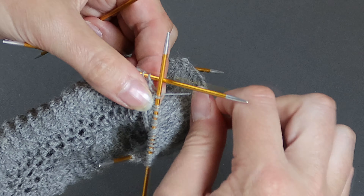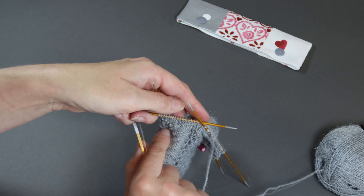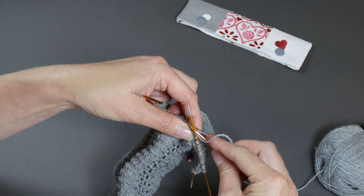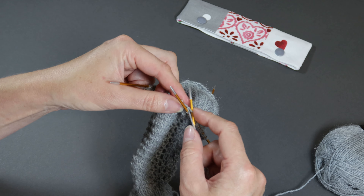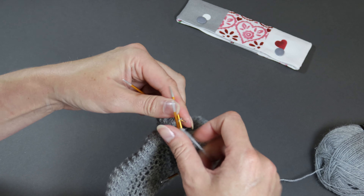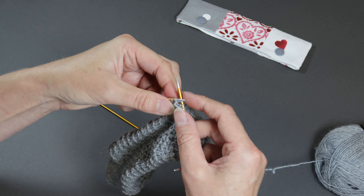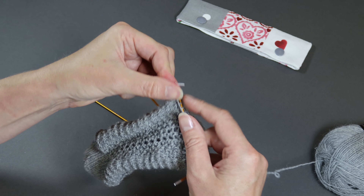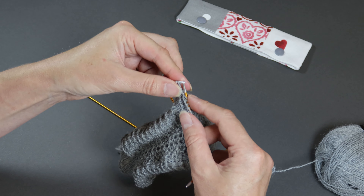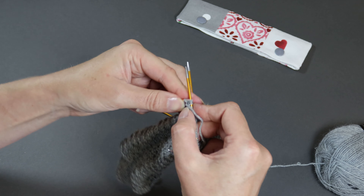Now you're ready to work your instep stitches. For the old shale pattern, this is round two of the pattern, so we just purl across all 32 of these stitches. Your instep stitches are split over two needles, but while I'm at this stage of working the gusset, I work all my instep stitches onto that one needle. So for the old shale sock, I'm going to purl all 32 stitches onto the one needle, and this will be known as needle two.